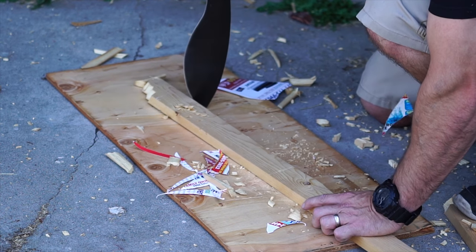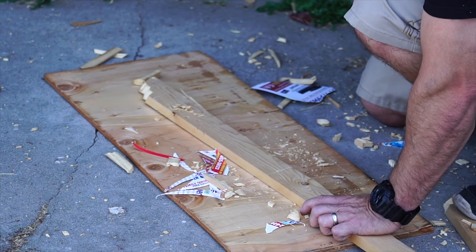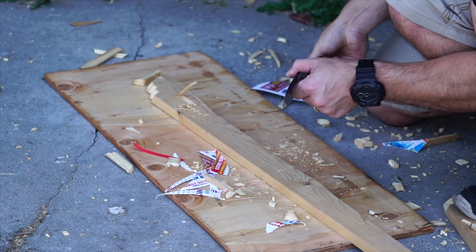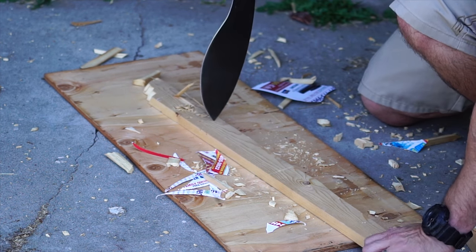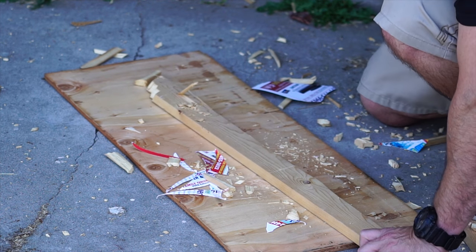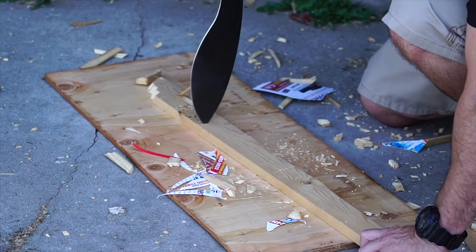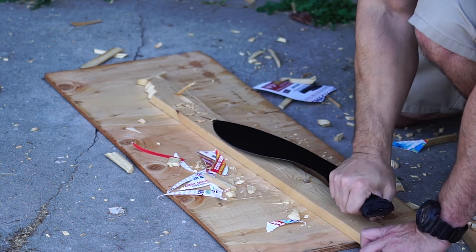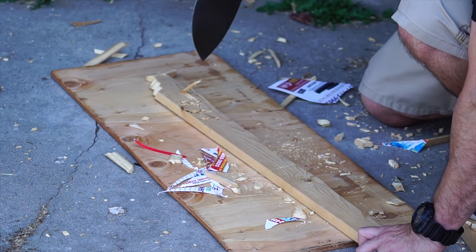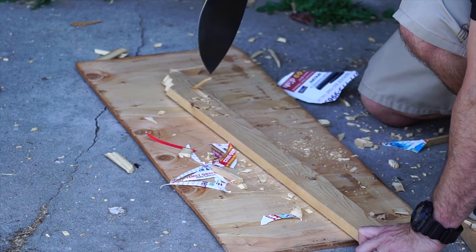Maybe I'll make some machetes - some other blade-shaped machetes - because I really like how this one came out. If you like this video and all my videos, hopefully consider subscribing. Likes supposedly help, and I'll try to keep making videos - I hope you keep watching, thanks.